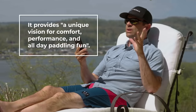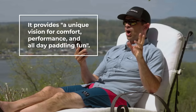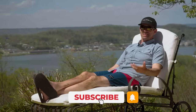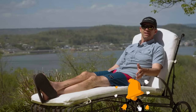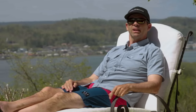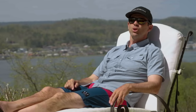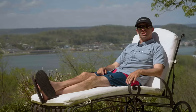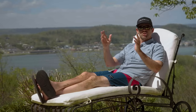Liquid Logic doesn't say much about the Saluda except that it provides a unique vision for comfort, performance, and all-day paddling fun. I'm here to test that out and find out if the kayak is worth the money and how it stacks up against other kayaks in its class. I've got a great plan — I'm going to the Paint Rock River in northern Alabama, hooking up with Dan Truitt, host of the Southern Paddler YouTube channel, to do a section of the Paint Rock and put the Saluda to the real test.